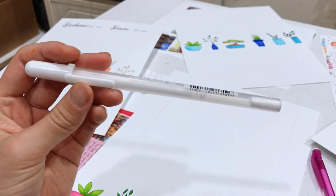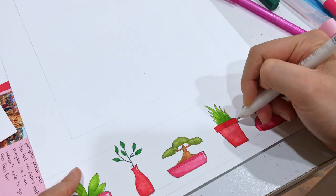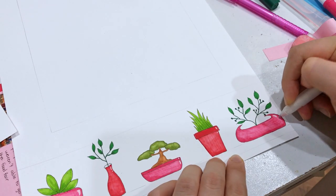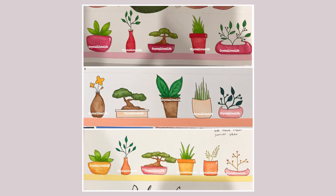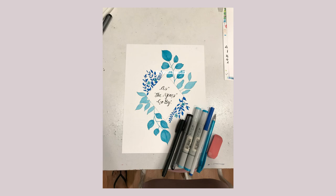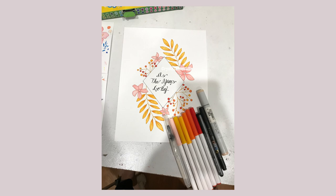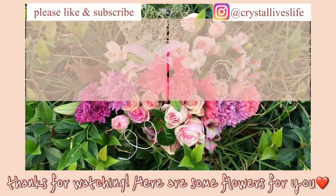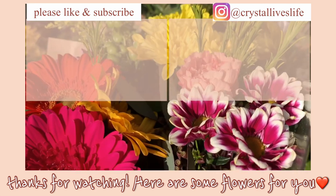I also used this white gel pen to add highlights to the pots to make them extra shiny. And here are my final pieces. I'm really glad that I took a risk and tried something new because look at them — they look so good, if I do say so myself. Thanks for watching and don't forget to subscribe so you can see how to make the rest of the memory book. Love you guys. Bye!